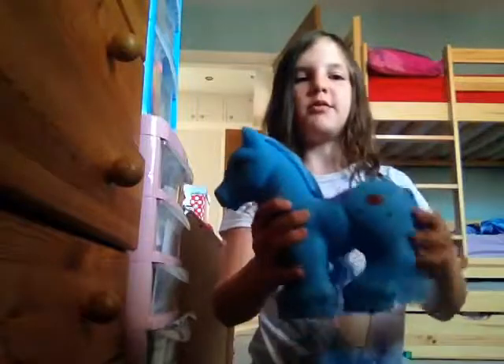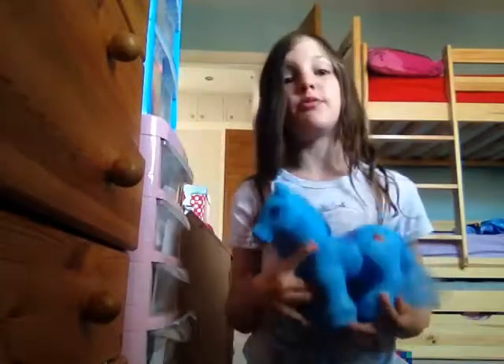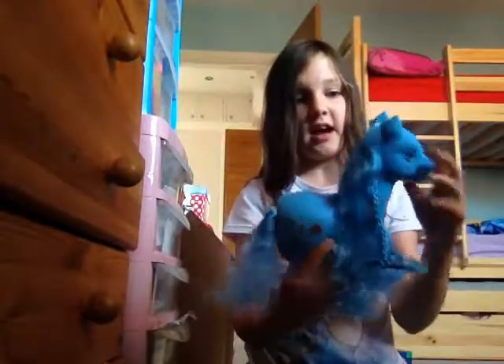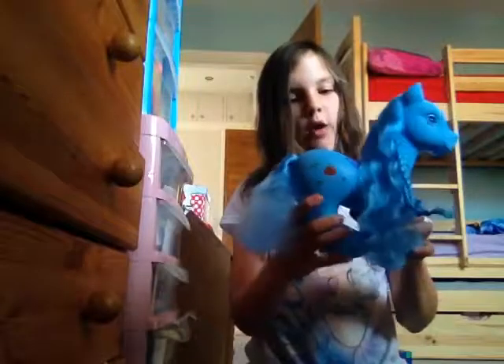Hey guys, Yasmin here and today I am showing you my new toy that I got from Morrison's. It is a pony playset and it comes with this really really big pony. It's bigger than my chest in terms of width, so it's pretty big. I have this massive pony and it is fatter and bigger than that, and its eyes are just unbelievably cute.